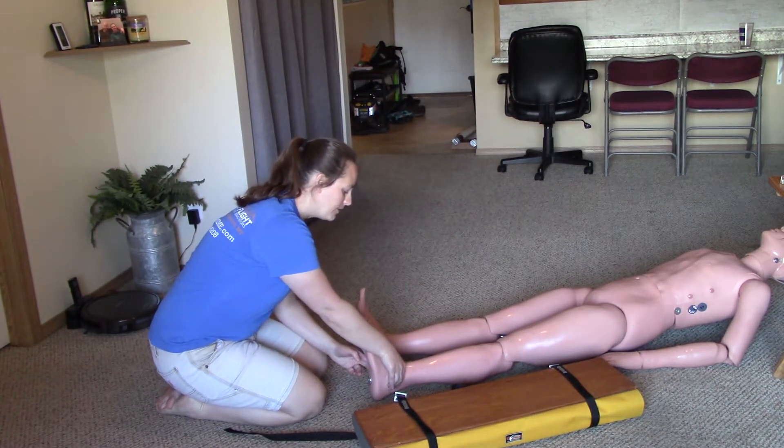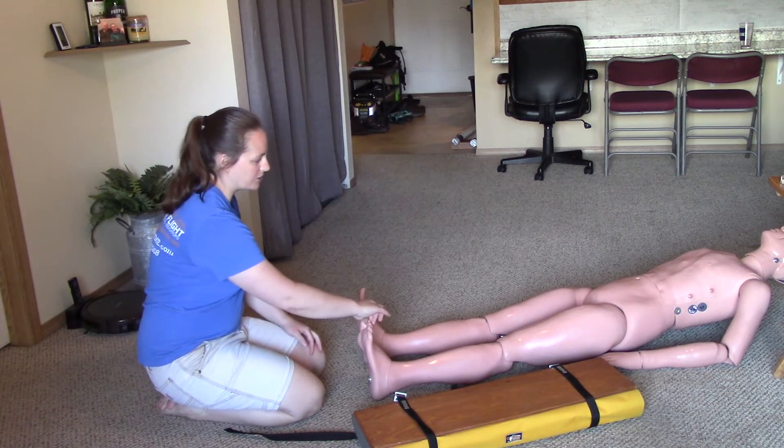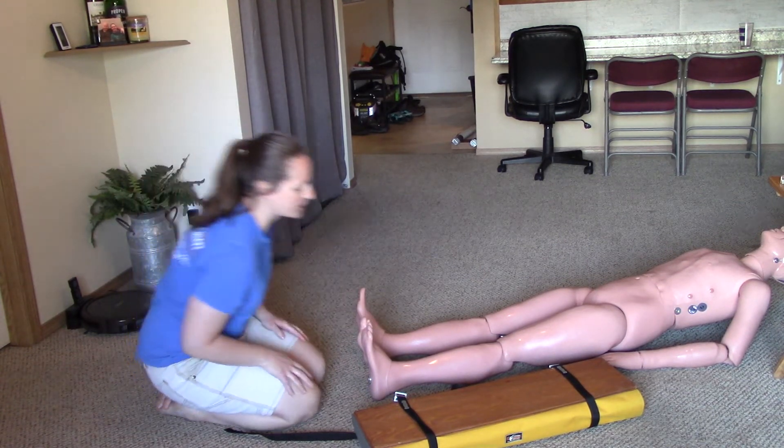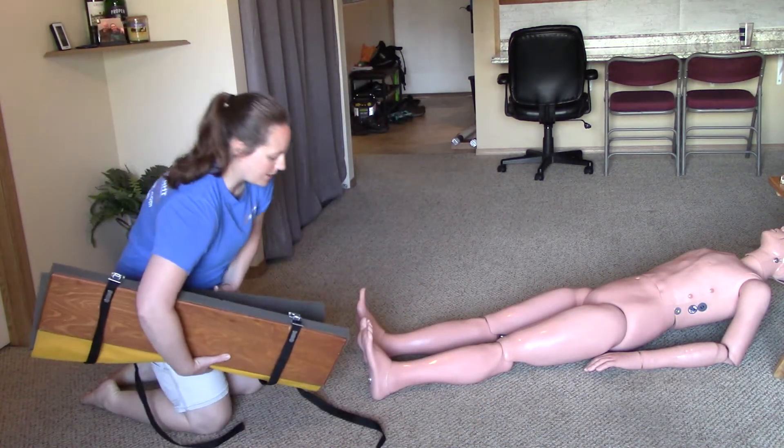I will feel for a pedal pulse. I will ask the patient to wiggle their toes and which toe am I grabbing. Okay, I've checked CSMs. I will now apply the splint while moving the leg as little as possible.